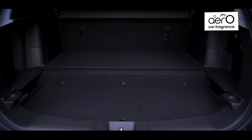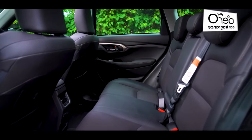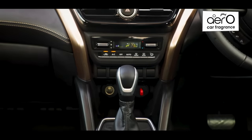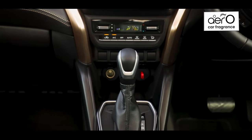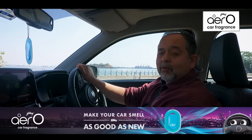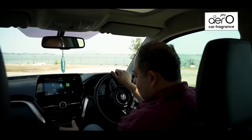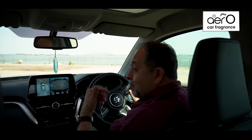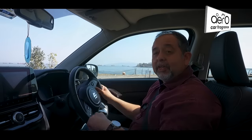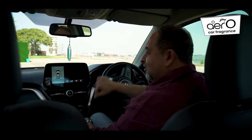Why is the battery in the boot and not under the rear seat like other strong hybrids? Simple — it's too wide to fit in there. Now for something fascinating: this car has no reverse gear. Of course it does reverse, there's an R and it does go back, but it's the electric motor doing it, so there's no physical reverse gear. Isn't that amazing? And that means it's even efficient when reversing.